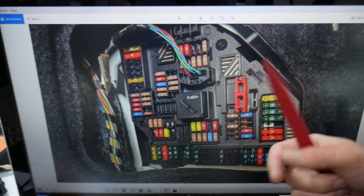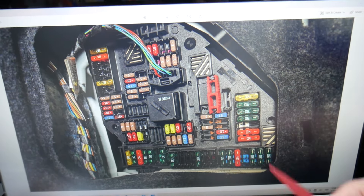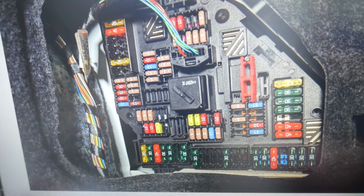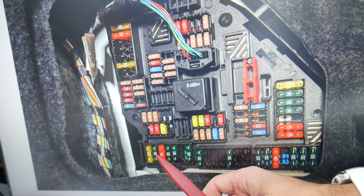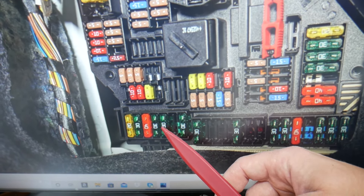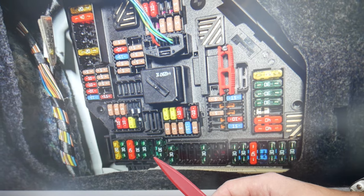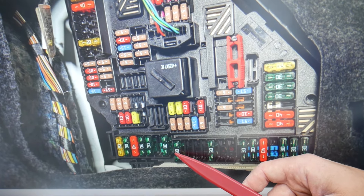For the heated seats, we need to check three fuses here and one fuse in a different fuse box. Make sure to stay until the end — we want to share one good piece of advice so you don't end up stuck in the middle of nowhere. In that row of fuses, first find fuse number 187 — that's 184, 85, 86, 87 — it will be that fuse right here. Then check fuse 188.